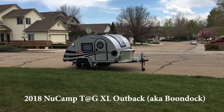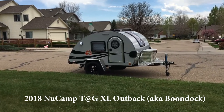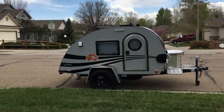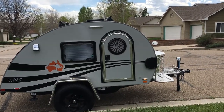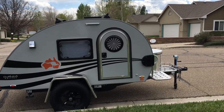My summer plans are definitely looking up. This is my 2018 New Camp TAG XL Outback Edition. Just got it to make this summer a little bit more fun and I'm going to do a quick walk through here. I just picked it up a couple of days ago and haven't done anything with it, so this is how it came from the factory.